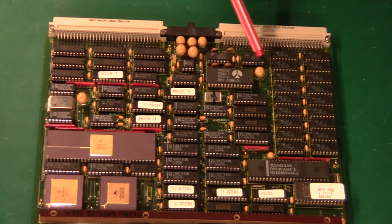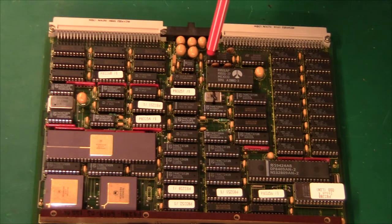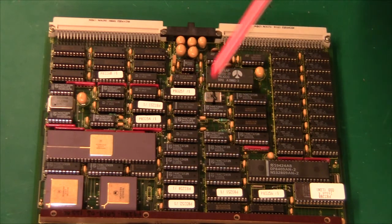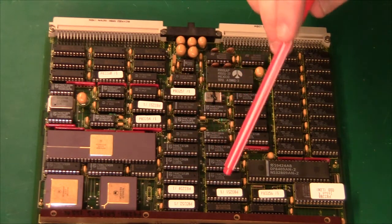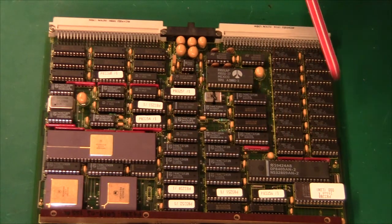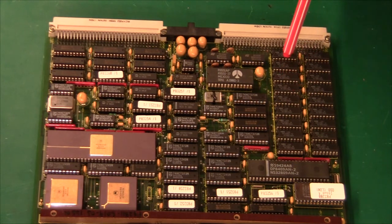Up here near this connector, we have some 75 series chips — they are RS422 or RS485 bus interfaces. Then we have a Rockwell 6551, which is a serial port chip, and that one has its own little clock which is tied down with some dental floss and glued. Apart from that, we have a lot of 74LS series 245 and 373 bus interface chips. Up here we have 512K of RAM plus two chips that are spare or used for error correction, error detection, or CRC. So this memory bank is safer than a normal memory bank.